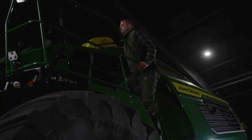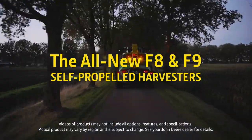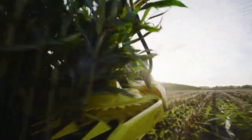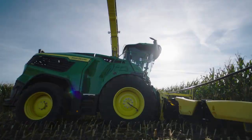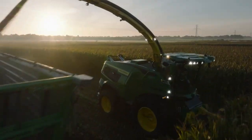So, when it came to reimagining the all-new F8 and F9 self-propelled forage harvesters, we didn't take any shortcuts either. Don't let the sleek, new, sculpted lines fool you. Underneath them lies a chopping beast.